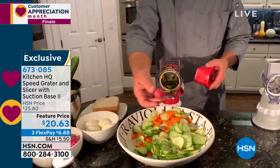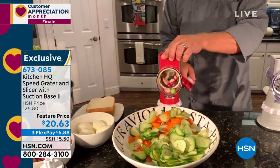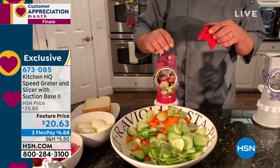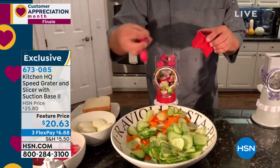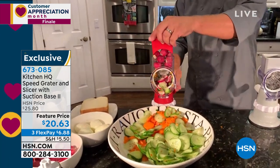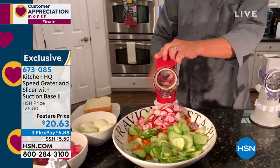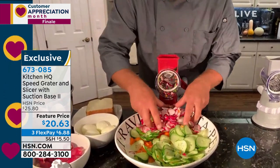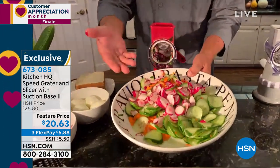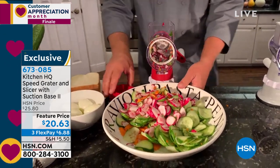We've filled up almost an entire bowl already. If you wanted to do one radish, just place it on top and give it a turn — every turn of the handle is like having four knives doing the slicing for you. You can put four, five, or six radishes in the top and slice a whole handful. Everything comes out of the front of the machine right into your salad bowl, frying pan, or mixing bowl.